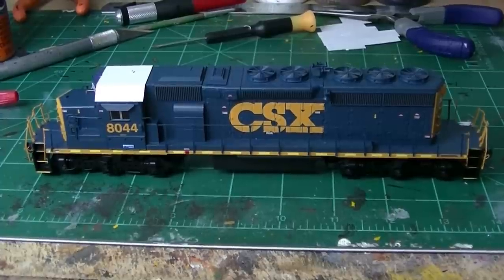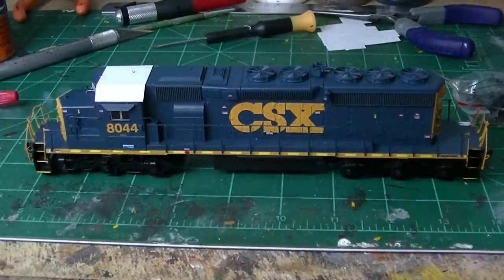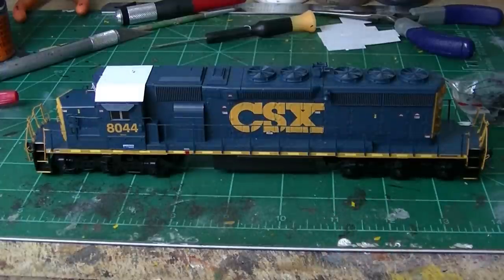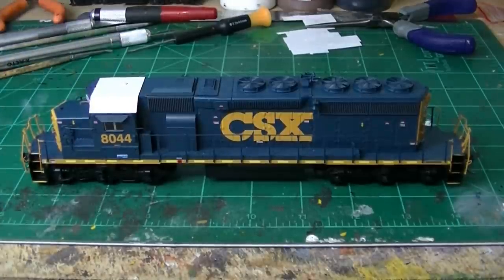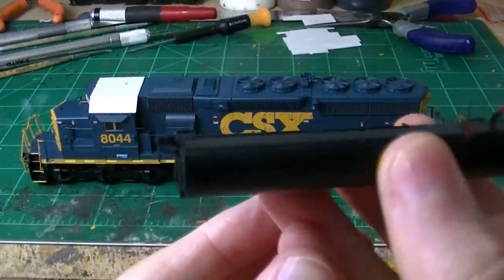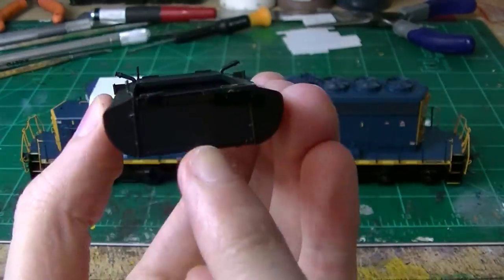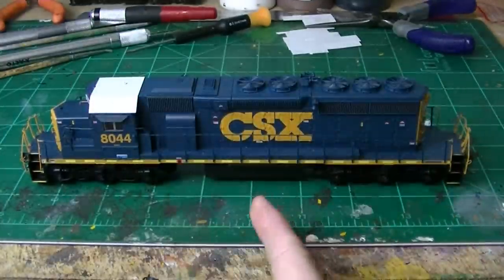I decided while I'm at it I might as well go ahead and install the fuel tank details, which Atherin provides in the packaging. I'm going to detail the fuel tank and set that aside — there's nothing really to it, it's just a matter of gluing pipes to the tank. The fuel tank is now done — I installed all the details to the ends, all the piping, and the drip pan. For the time being, I'm going to keep this off the unit for weathering.